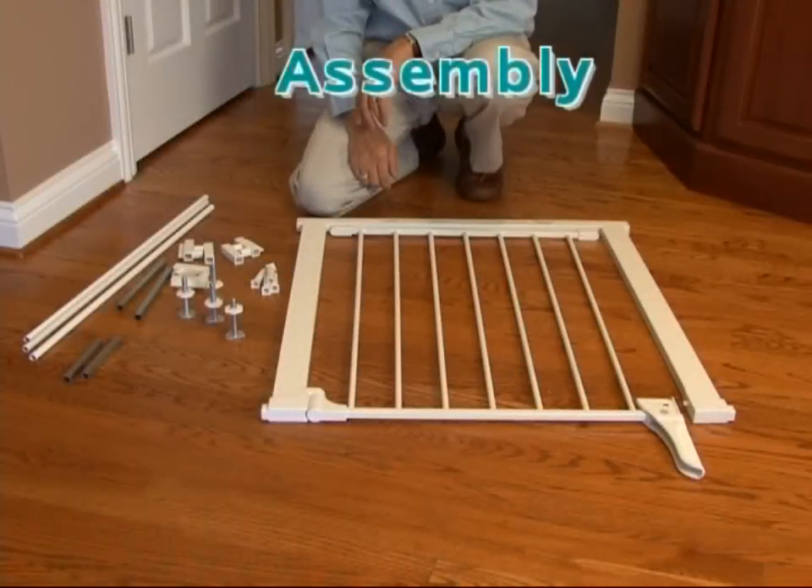Once the basic width has been determined, you are ready to begin assembly and installation of your gate.